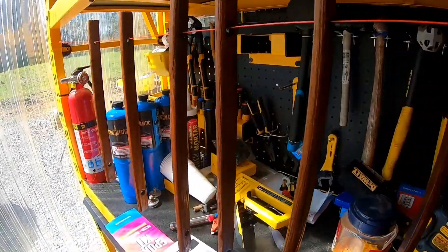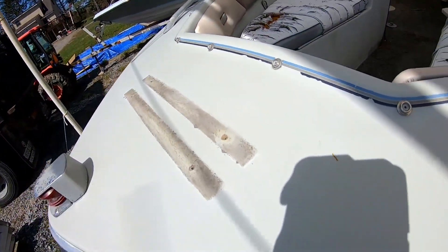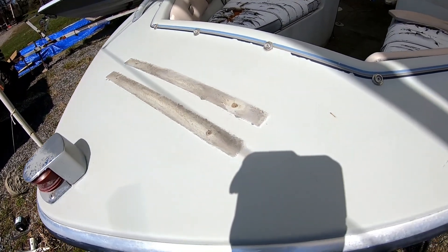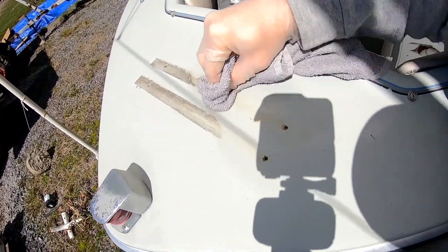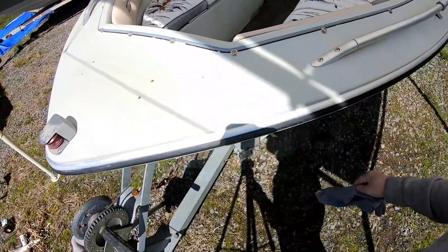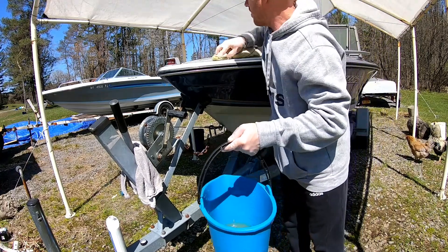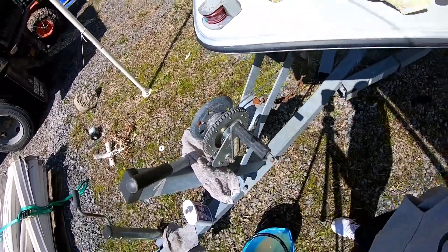Those are looking good. Now let's go ahead and let that dry and then we can go ahead and install them. While we're waiting for the teak to dry, let's go ahead and use some Better Boat Instant Hull Cleaner — that should take those right out, get rid of all that undercoating that's been under the teak for god knows how long. Let's let that sit for a minute. Got our bucket and water — let's go ahead and wipe this off. Definitely a lot better. Now the surface will be nice when we go to put the teak back on.